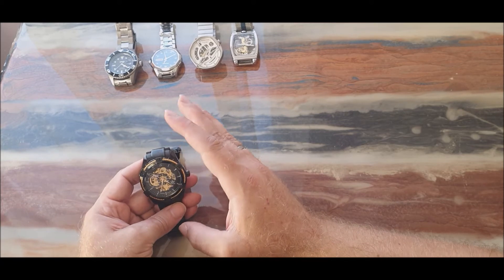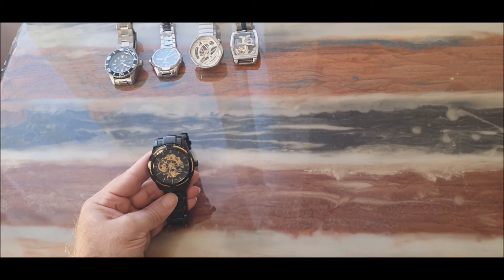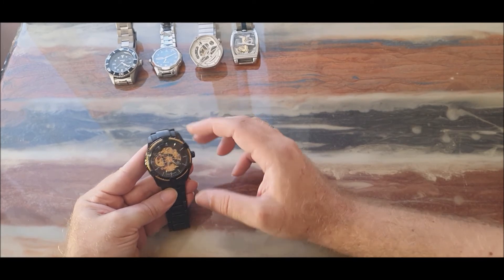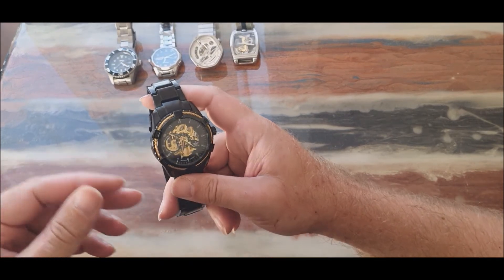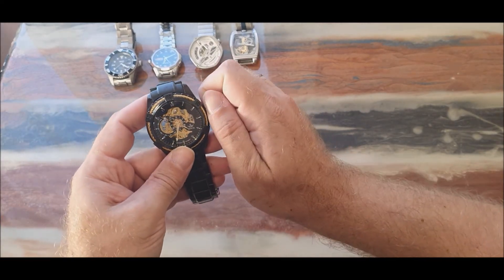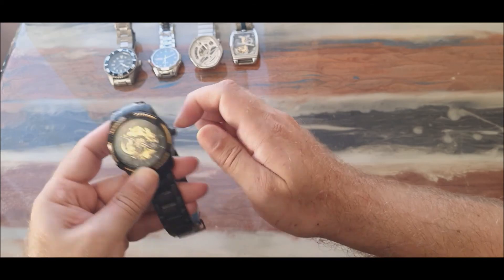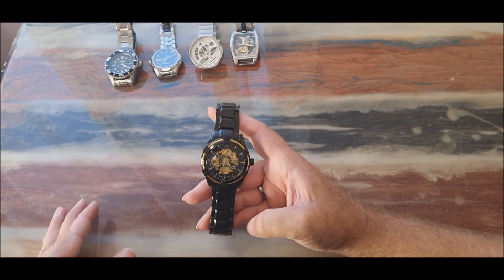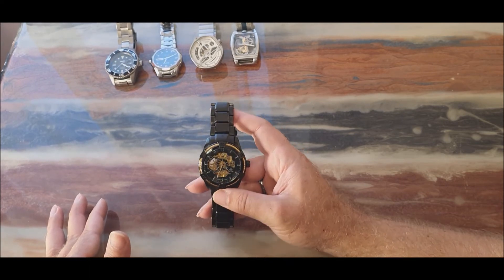The one thing that actually bothers me is that it's not that cheap - I paid around a hundred dollars for it. It's supposed to be automatic, self-winding, but for some reason it's not, or at least it's not starting from zero. From time to time you have to manually wind it up, otherwise it won't start - so keep that in mind. You can also get it in stainless steel or gold; there are different options on Amazon. I've had it for more than a year, about two years probably.